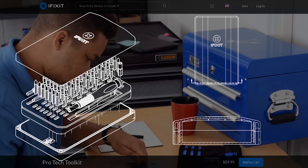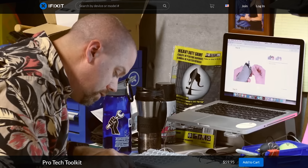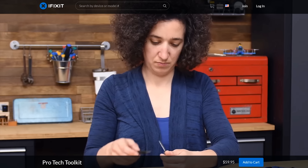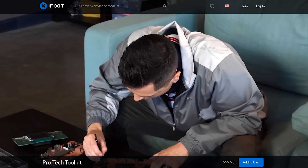Their iconic black and blue tool kit, the Pro-Tech tool kit, is now only 60 bucks. You just throw it in your bag and you are ready to fix pretty much anything — it's got suction cups and prying tools so you don't scratch stuff as you're trying to take it apart.